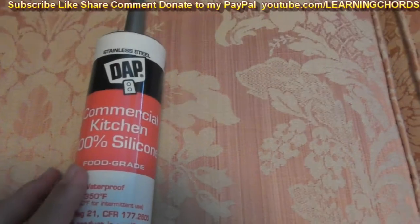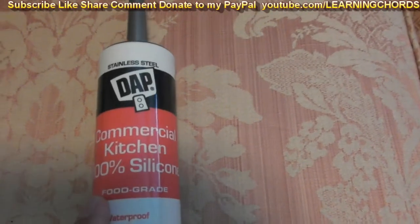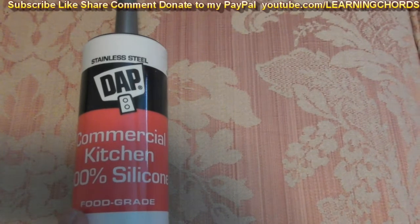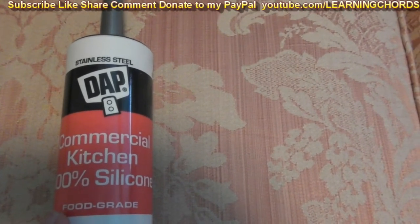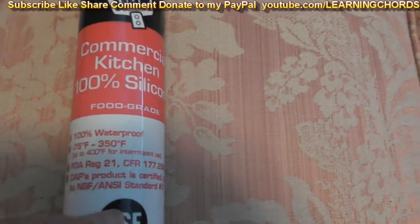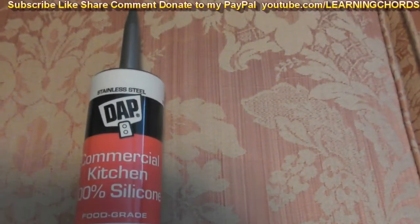I'll leave an Amazon affiliate link for this product in the video description. So if you want to buy it, click it and it will take you there. Even if you don't want to buy it, if you want to help me out before you put in your Amazon order, click on any of my affiliate links — it will take you to Amazon and then it will benefit me a little bit. So thanks for watching. Here we go. We're going to go in the kitchen now and test this out.